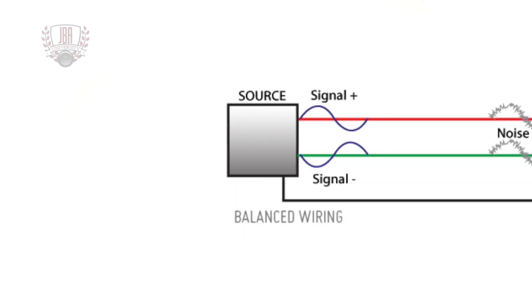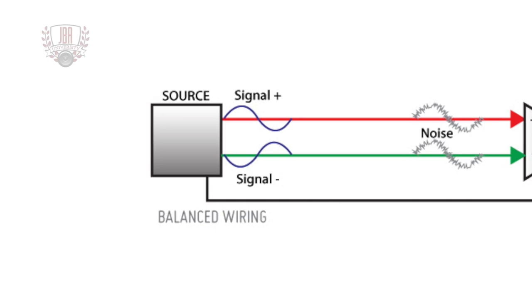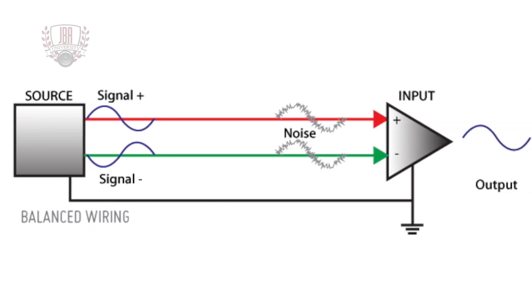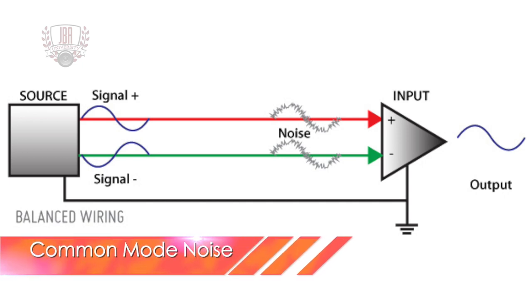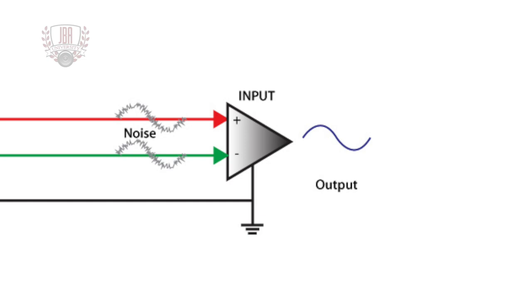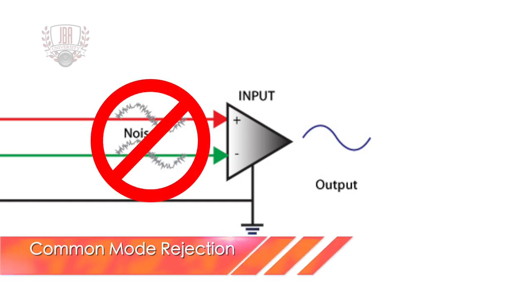Balanced cables have two conductors plus a shield. Any unwanted noise that finds its way into the cable presents itself on both signal conductors in equal amounts and with the same polarity. This is called common mode noise. At the input device, the signals are combined and one of them is reversed. Changing the polarity of one of them cancels out the noise, hence the term rejection.